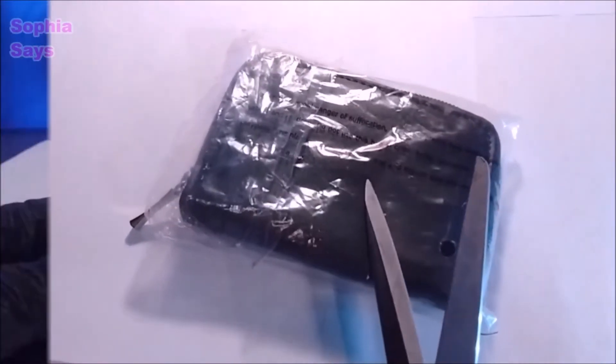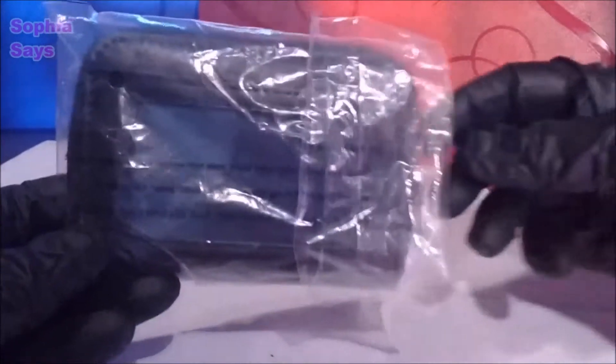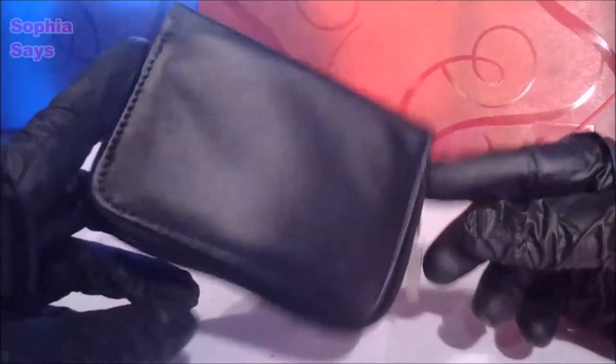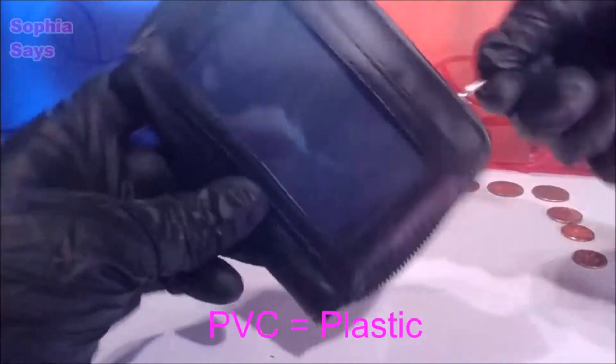Let's open it up. It's not even leather. The description for this wallet was leather, but I'm thinking leather slash PVC is more like it.